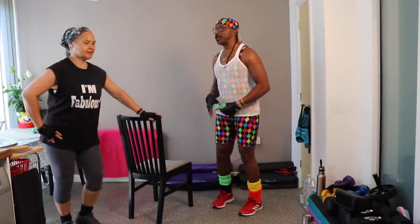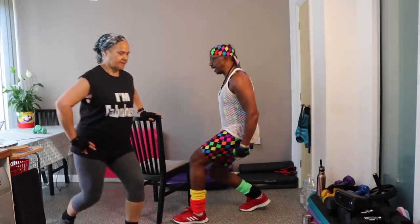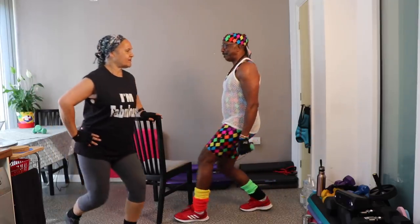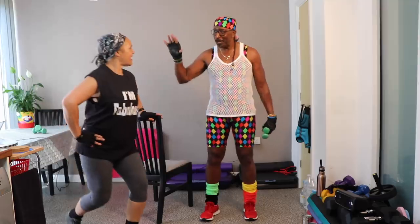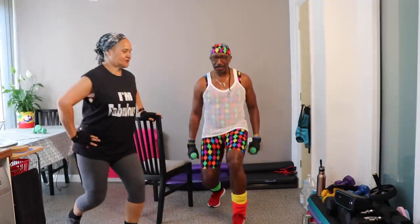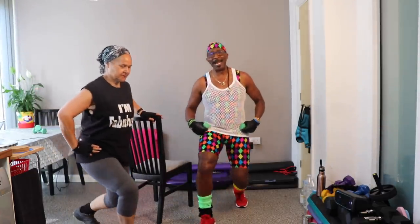Now we're gonna stay on the same leg. Next time, right leg eight times - give me right leg. As you come back really drag the leg back - go forward, drag back, squeeze the butt together. Eight, seven, looking very angelic, six - the sun has really caught your face, you're kind of glowing and radiating. Three, two, one - other leg, and actually it's gonna be twelve.